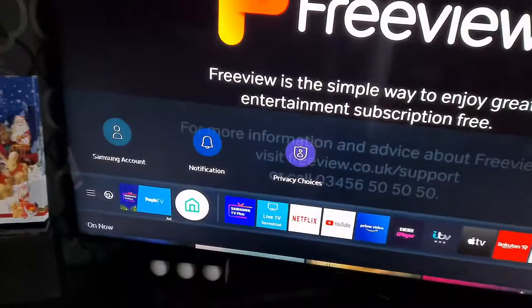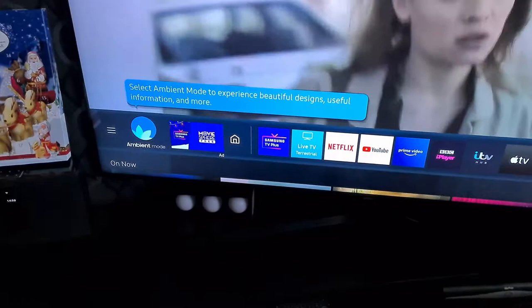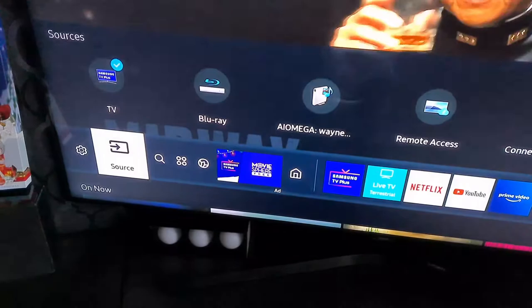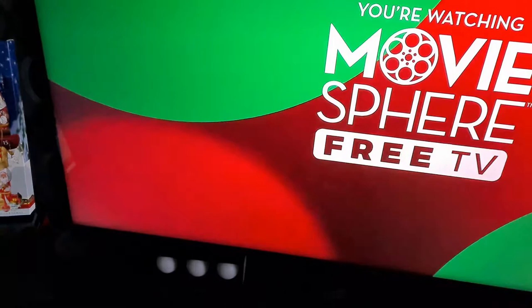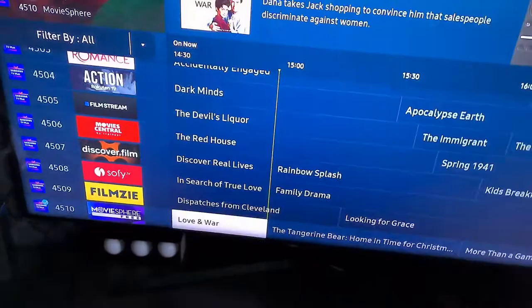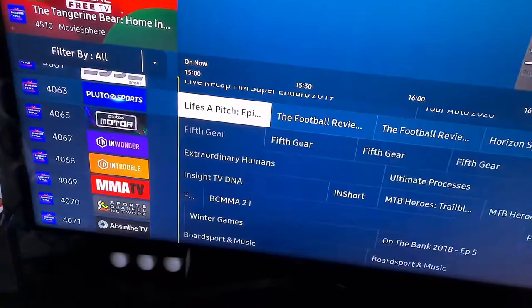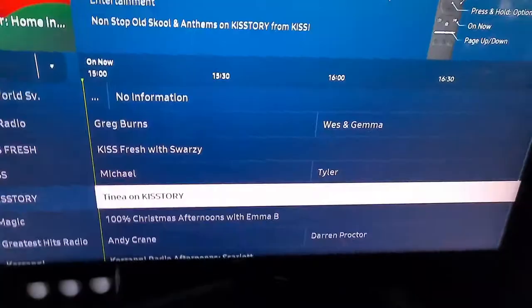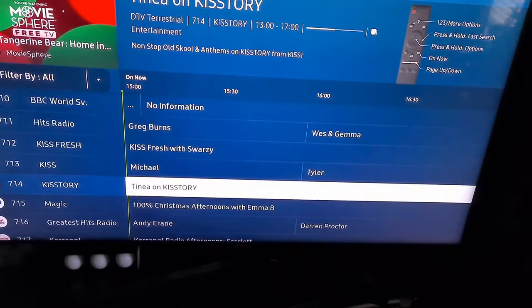If you press the home button and scroll left to the source section, it shows TV but doesn't include the satellite channels — that's missing from this area. It only shows the Samsung channels. To get back to your full channel list including satellite, press guide and scroll up — there are thousands of channels there, which I think are all streaming online.